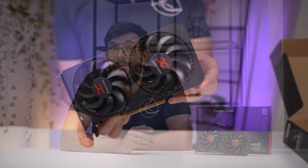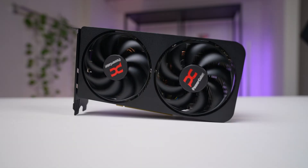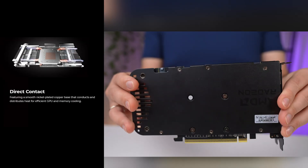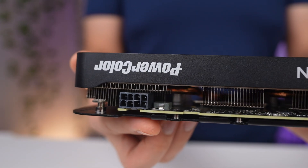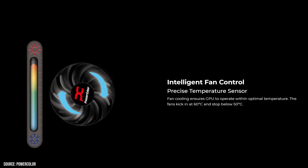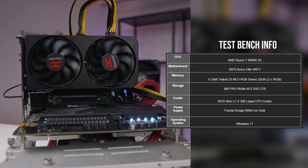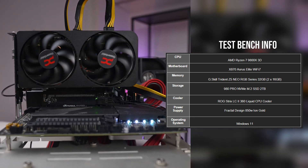The PowerColor RX 9060 XT Reaper features a stealthy all-black shroud with dual-fan cooling, a full-length metal backplate, and a single 8-pin power connector. It also features zero RPM fan mode for silent idle operation. The cooler is compact, fitting nicely in most cases, and should offer the thermal headroom needed for the 180-watt spec.